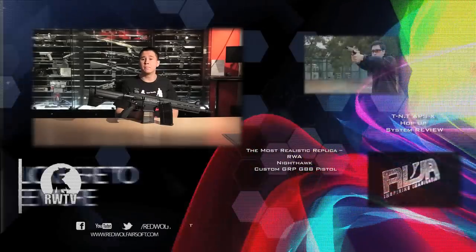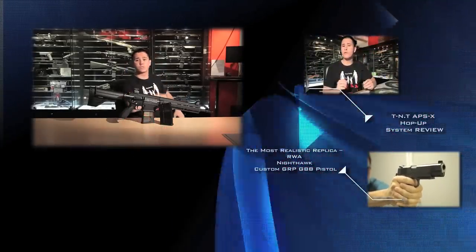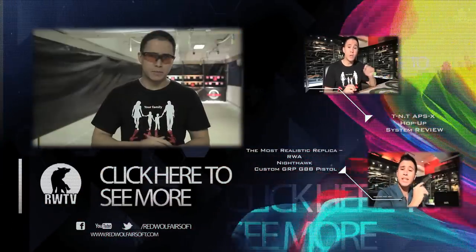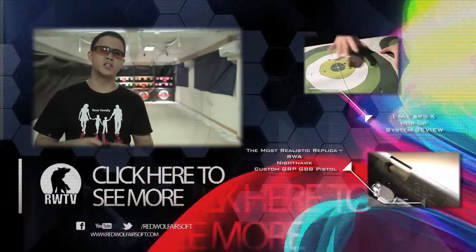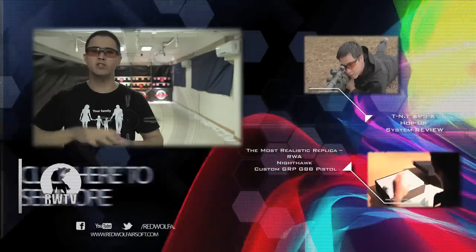For this cool product and many more, go to our website at www.redwolfairsoft.com. We'd like to thank MilSim CQB and Training Center for allowing us to use their amazing range — if you'd like to know more about them, click on the link in the description below.